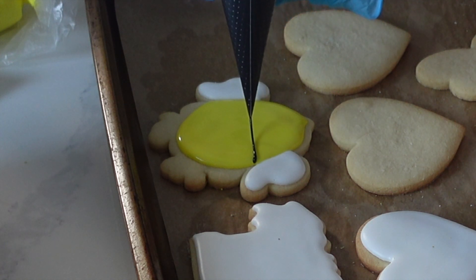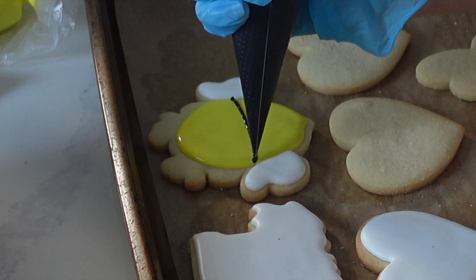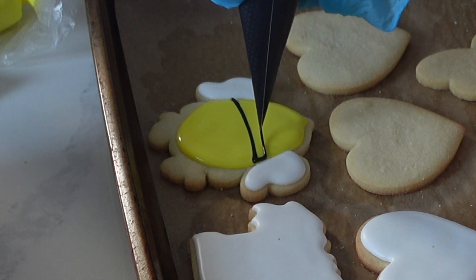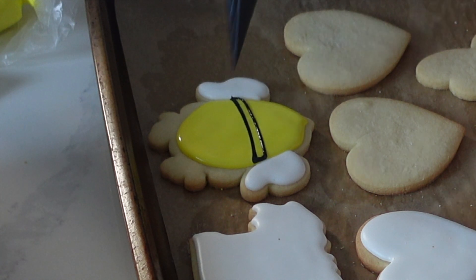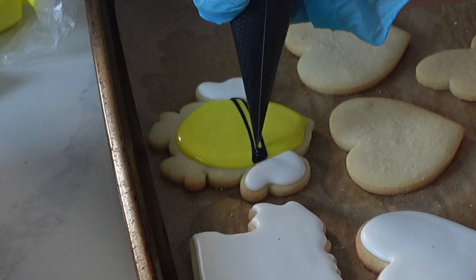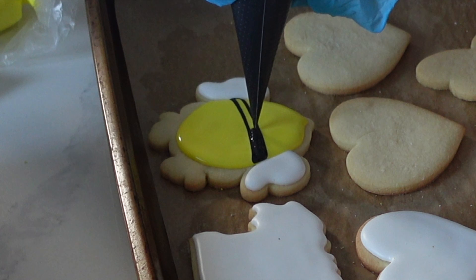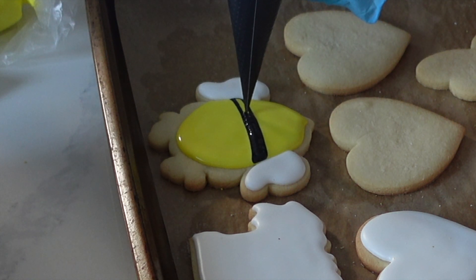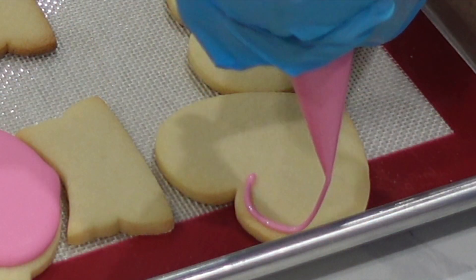I'm doing a little bit of wet-on-wet technique here, which basically means we're taking two pipe and flood consistencies and layering them on top of one another. Here are a few tips: when you're doing wet-on-wet, you don't want to flood right to the edge. If you flood right to the edge and then add more icing, it can overflow. Going a little bit more inward so you're not piping all the way to the edge will save you the trouble of having to scrape off later.